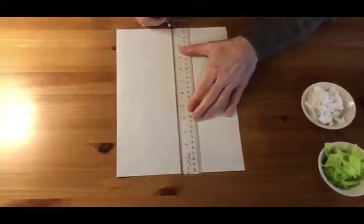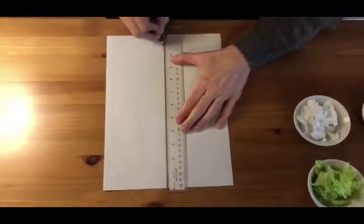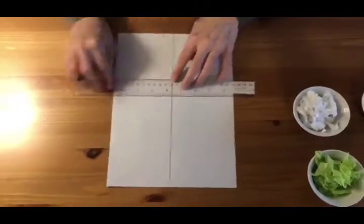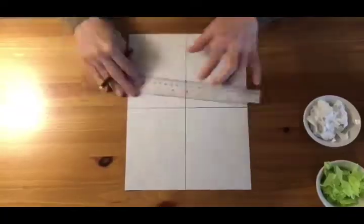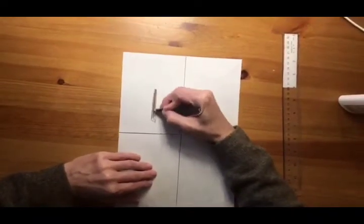Divide the page into four sections using the ruler, and then draw a tree in each one.